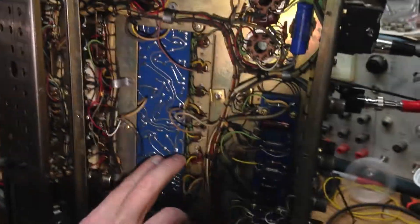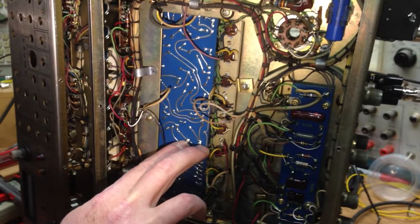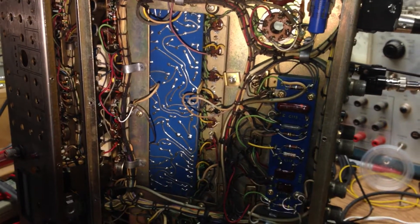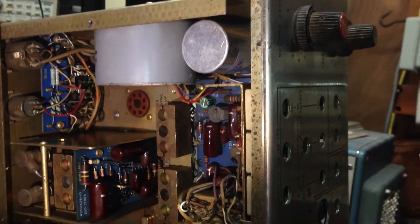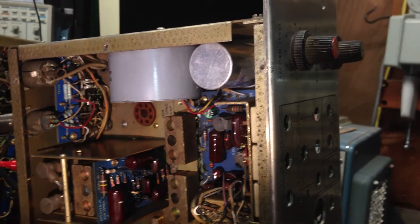Both units required the inductor in the EQ circuit to be re-soldered — there were fractured solder joints on all four connections. Going back to power supply caps, there's a third quad cap in the front corner. This was replaced with a quad 40-microfarad, 350-volt cap.